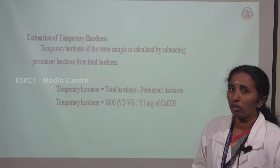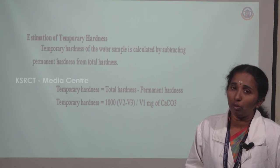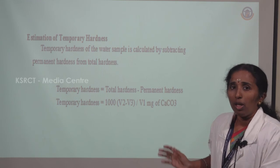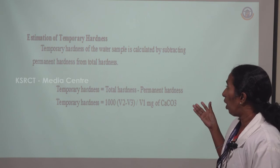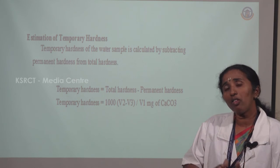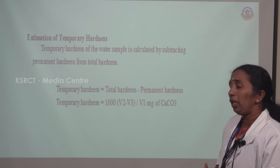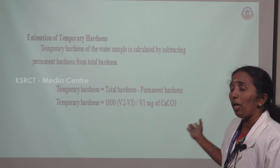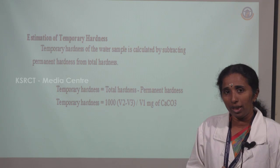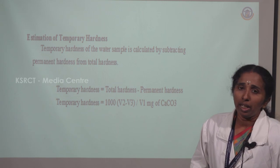The fourth step is estimation of temporary hardness. Since total hardness = temporary hardness + permanent hardness, temporary hardness = total hardness − permanent hardness. Subtracting these, we get: temporary hardness = 1000 × (V2 − V3) / V1 mg of calcium carbonate equivalent. Based on these titrations and calculations, we estimate the amount of hardness — meaning the presence of calcium and magnesium ions — using this EDTA titration. Thank you.